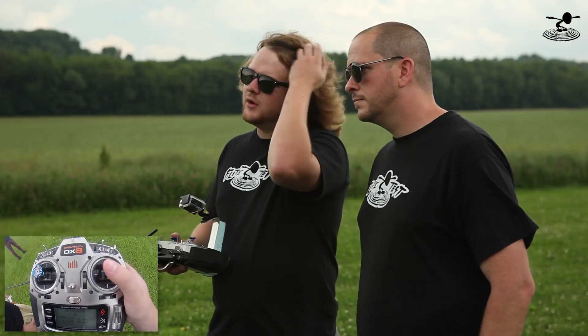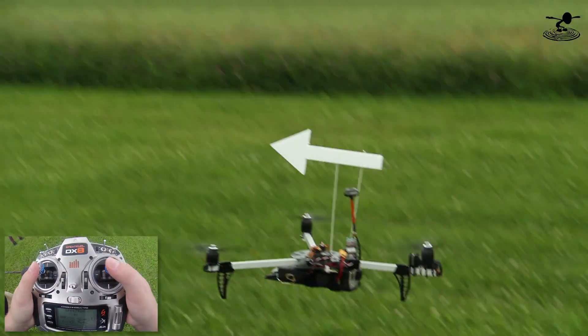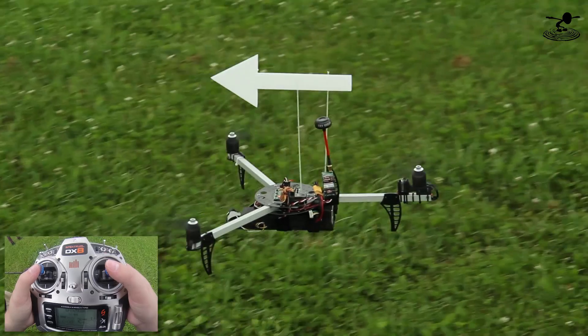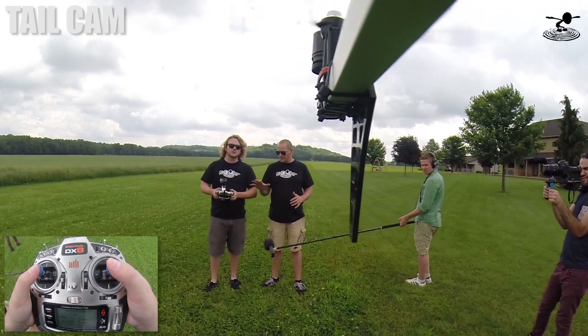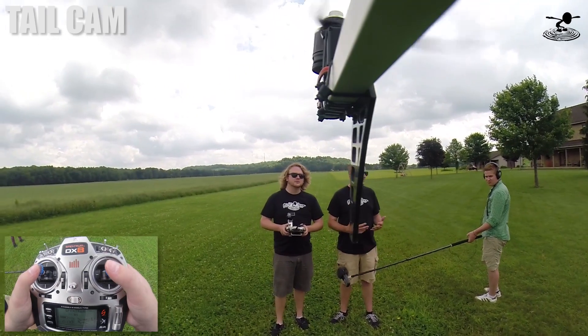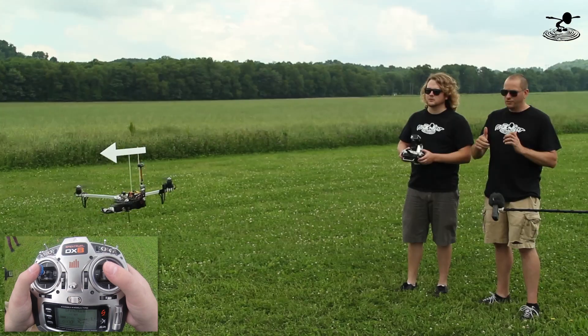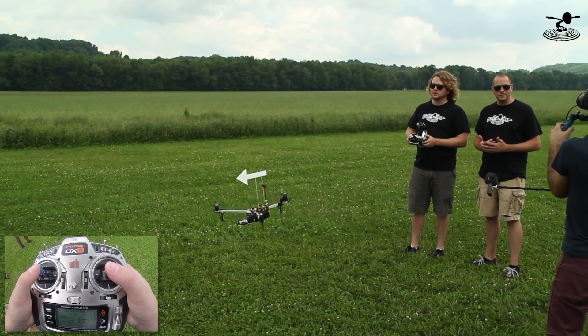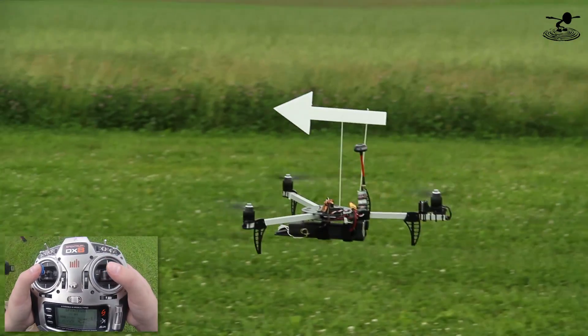Flying multi-rotors, you always have to be correcting. The thing with planes is they have a glide, so they'll fly themselves to a certain extent. Multi-rotors do not. As soon as you let go of the sticks, it's going to just keep drifting in that direction. Some of the new technology like the DJI Phantom kind of handicaps you because the throttle no longer manipulates RPM of your motors - it manipulates your altitude. So when you do jump into an actual multi-rotor, it's a harder experience. It's better to learn without stabilization from the very beginning.